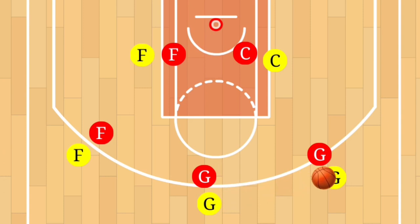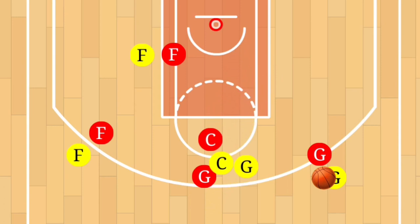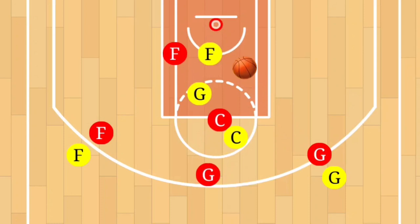The point guard passes to the shooting guard. At that point, the center sets a pick for the point guard. The point guard makes a sharp cut to the basket — easy pass, easy layup. If that pass is not there, the guard sets a pick for the power forward. The power forward moves around — easy pass, easy layup.